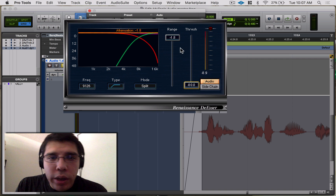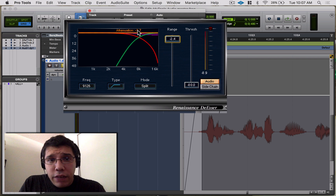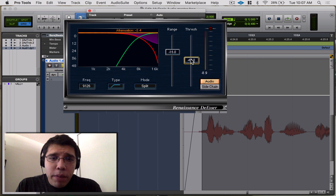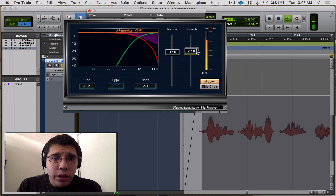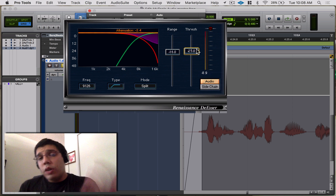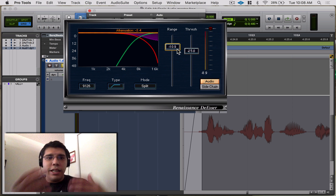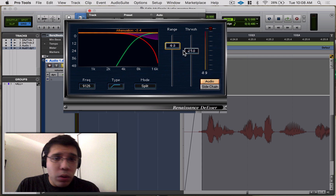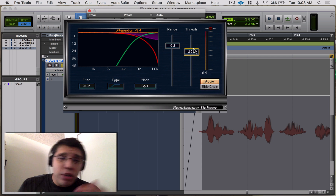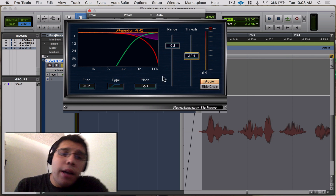You might think you could just throw the threshold all the way down and mess with the range — you can, but doing that makes your vocals sound darker. It pulls out too much. If you go back to a proper setting you get the full high frequencies in there and it sounds more natural. Think of the range like a ceiling — like in a limiter. That's the max it'll do, and then you use the threshold to fine-tune.